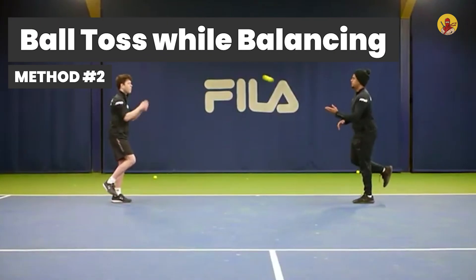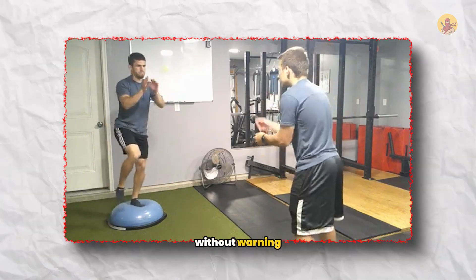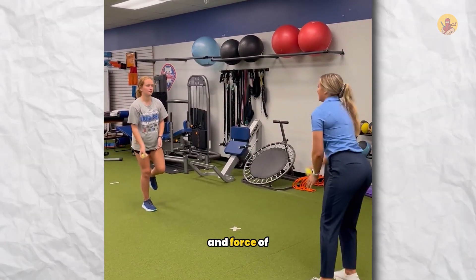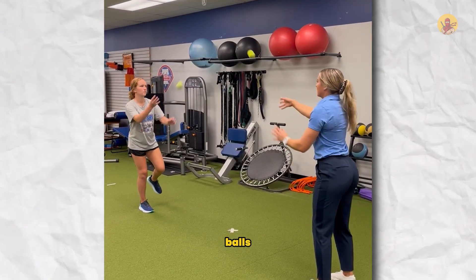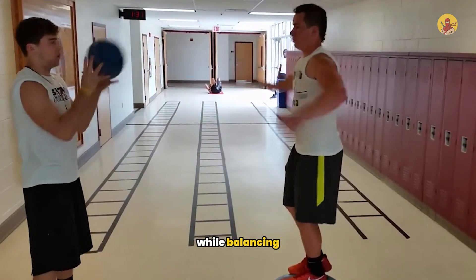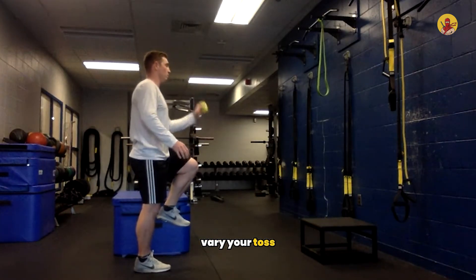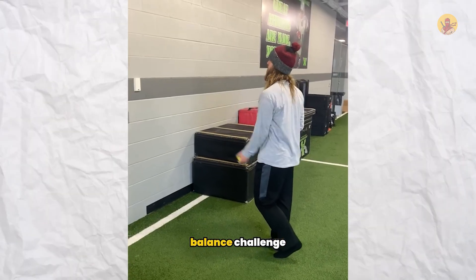Method two: ball toss while balancing. Stand on one leg and have your partner toss you a ball from different angles and heights without warning. The catching motion shifts your center of gravity unexpectedly, and you have to recover balance while completing the catch. Vary the timing, angle, and force of each toss so your body never knows what's coming. Advanced version: use two different colored balls and your partner calls out which color to catch right before throwing, so you're processing information while balancing. Training alone: toss a small ball at a wall and catch it on the rebound, varying your toss angle each time.